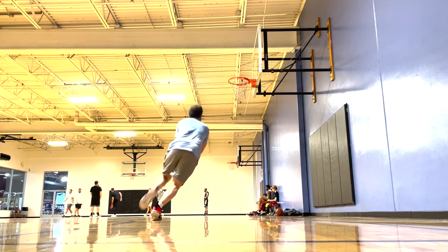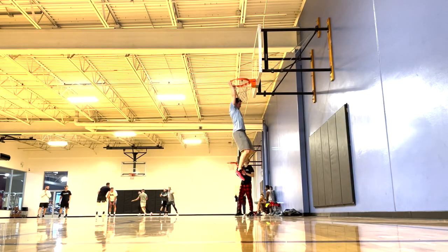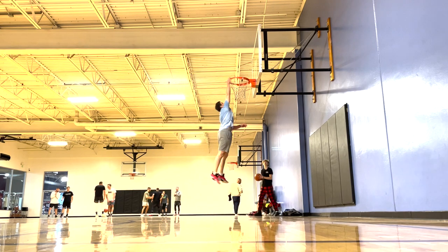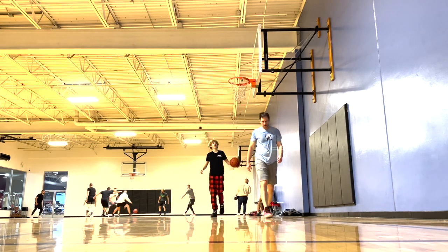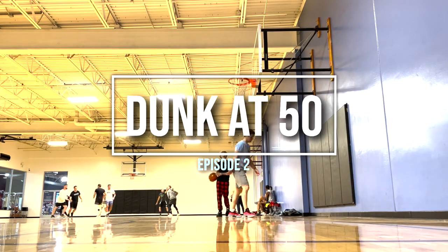I'm still super heavy — 180 pounds and about 20% body fat — so as I lean out there's definitely several inches just waiting there for me. But overall my body's feeling really good. I'm not feeling like most people probably do when they're 50 years young, and I'm definitely confident I'll be dunking very soon. Within the next couple weeks I'll be hanging with two hands, and it's just a matter of time before I'm dunking again on 10 feet.